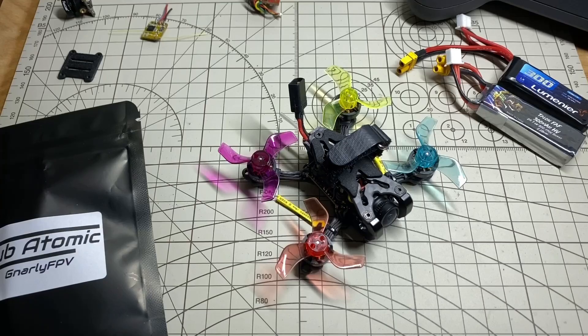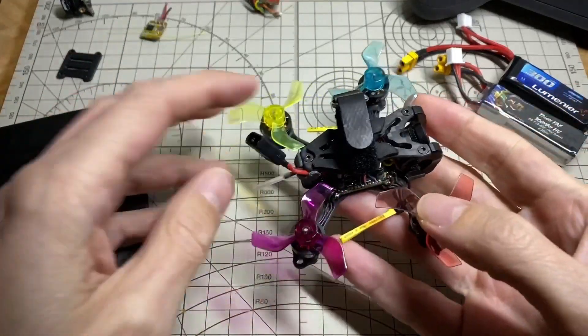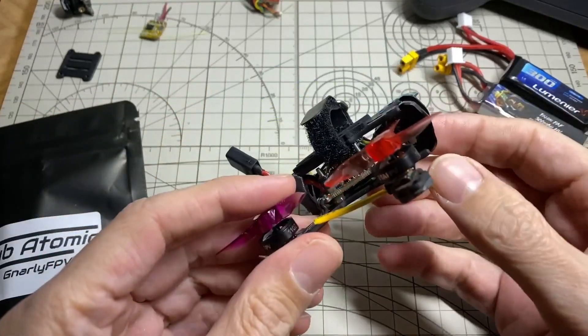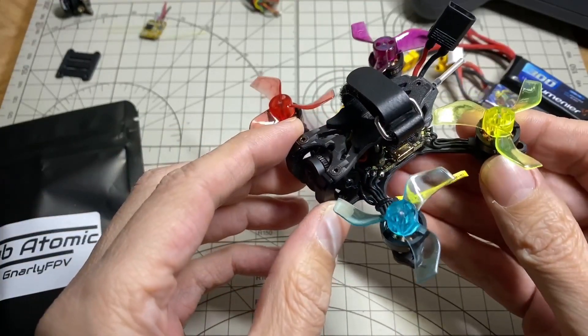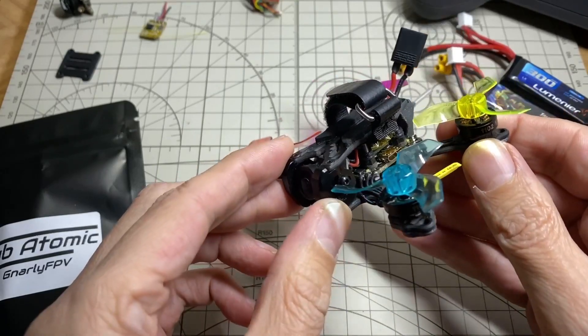Hey everyone, so I wanted to do a quick follow-up on the Gnarly FPV Subatomic. Thanks to everyone who watched the original video, and a big thank you to Gnarly FPV for sending me the frame to check out, and also the 16x16 all-in-one JHEMCU that you can see here.